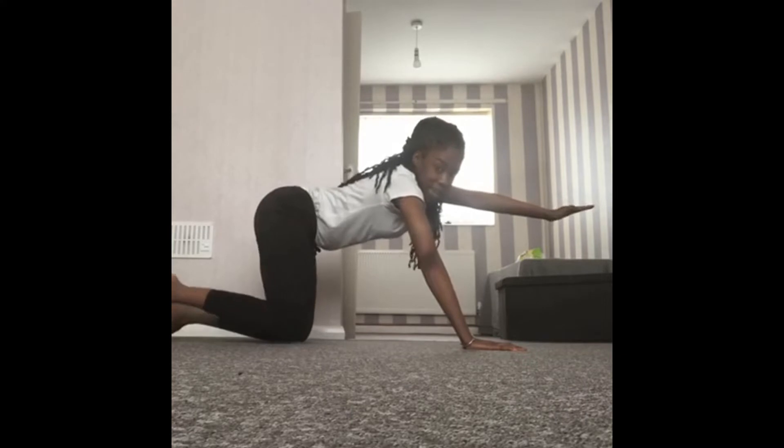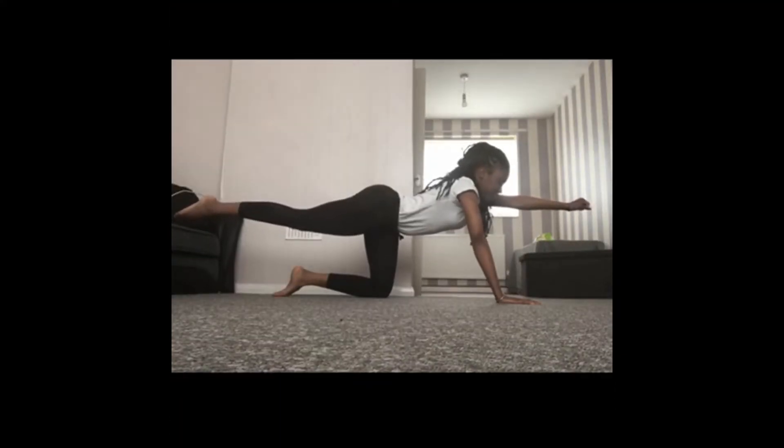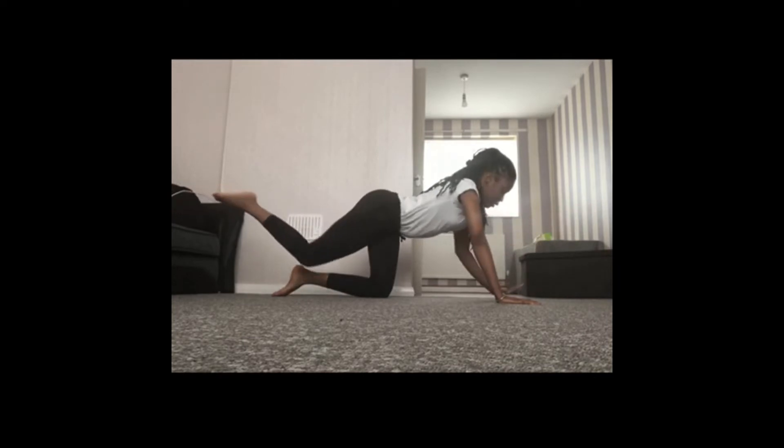Excellent. From here we're going to take our hand out and then take our opposite leg out, so we're going to be doing our superman. Balance in our superman, deep breaths in. Try and hold for five seconds and then bring it back down.